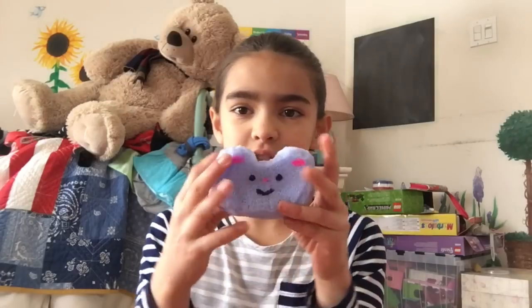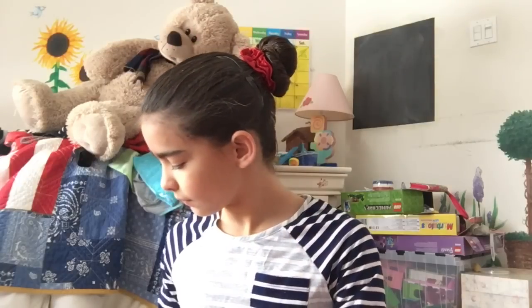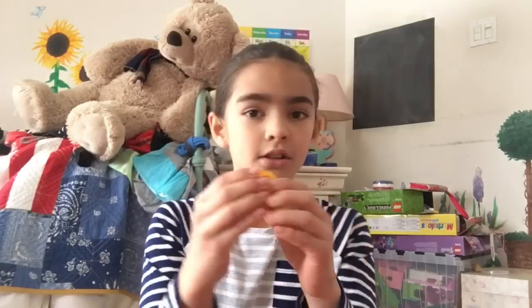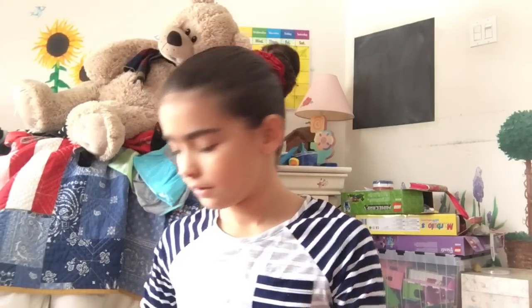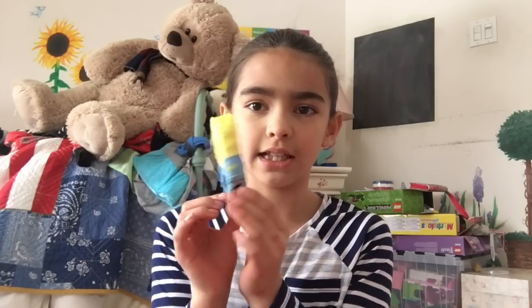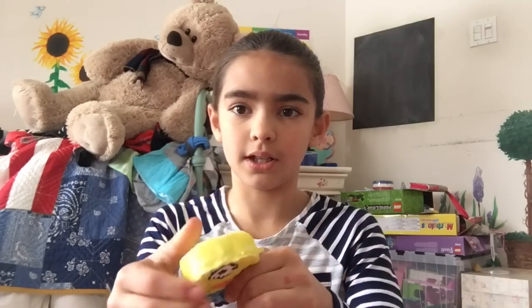The squishies I'm going to be putting in the freezer: this bear squishy — this is what my friend gave me — this cake squishy, it's like not squishy at all, so I'm excited to see what happens. And this minion squishy that I just made, I don't know exactly what time, but it was a little while ago.